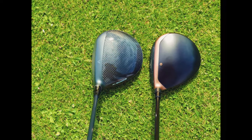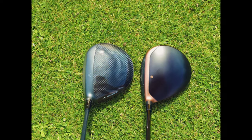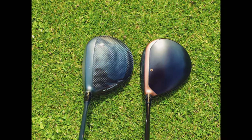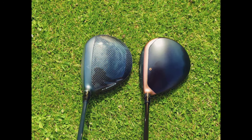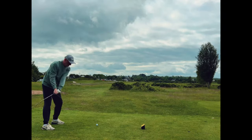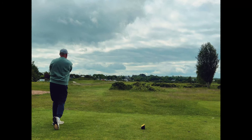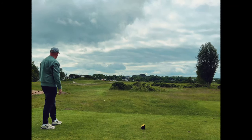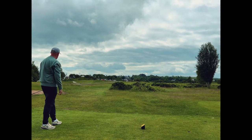There is also the size difference: 340cc for the Callaway and 300cc for the TaylorMade. Not only is this something that could push you toward one or the other, it did have an impact on performance, which I'll come to later. They also sound and feel very different — not a big deal for some, but all the same, very different.